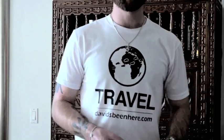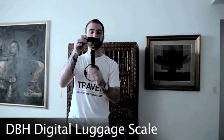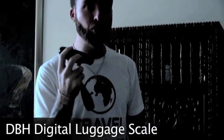Hello everyone, my name is David and I'm the owner of a website called davidsbeenhere.com. Today I'm going to talk to you about a product that I came up with called the David's Been Here Digital Luggage Scale. It's this little product and it can save you a lot of money and it can save you time. What I'm going to show you today is why you should buy it and how to use it.